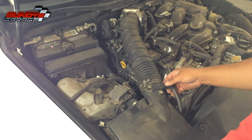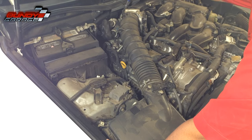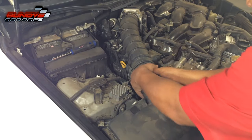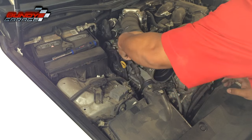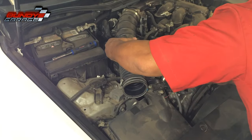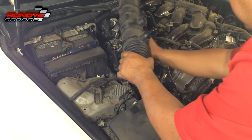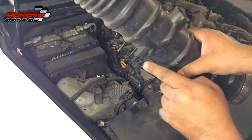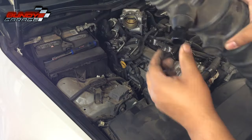You don't need to disconnect any of this stuff — I'm just going to take this snorkel out real quick. There are two 10-millimeter bolts to loosen. There's also a little clip and a little hose down there on the bottom, so you have to disengage the hose to get it out and pull it up and out.